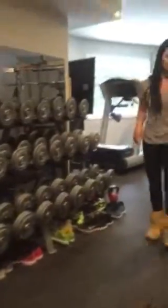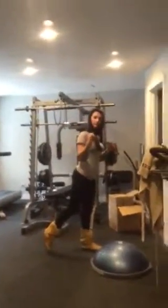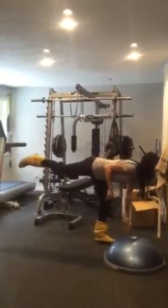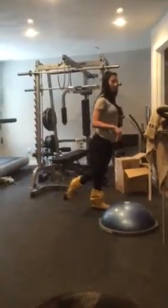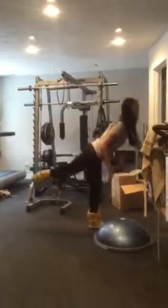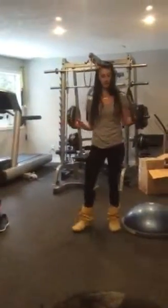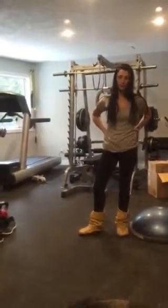I'm sick as a dog but I might as well demo. Romanian deadlift — weighted or not, these are excellent and effective. All the way down, all the way up — squeezing the glute at the top. All the way down, all the way up. Isolating one leg at a time. Excellent way to work on the hamstrings and glutes if you're working out at home.